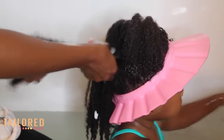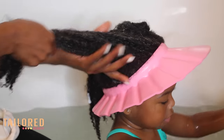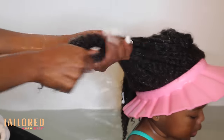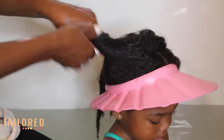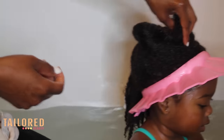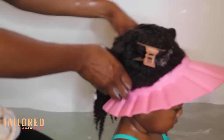If you don't do anything else, make sure you condition your child's hair — it is so important. I can't express how many moms have told me they don't use conditioner, and this is a crucial part of your wash process. I'm going to show you why.